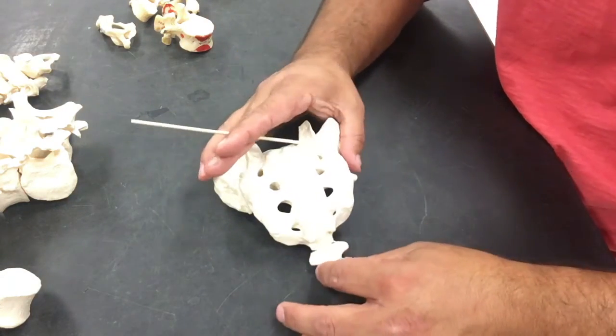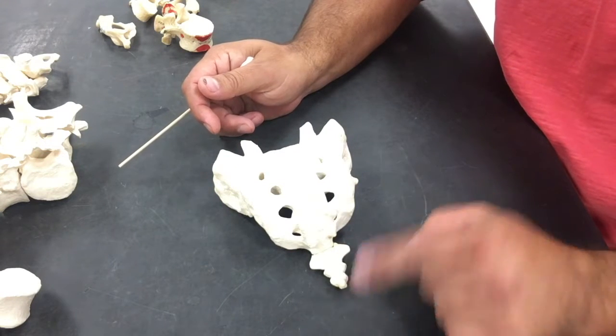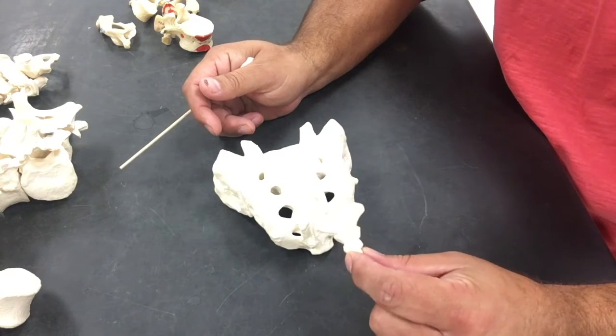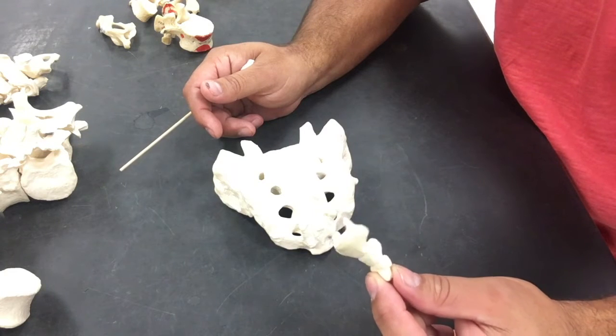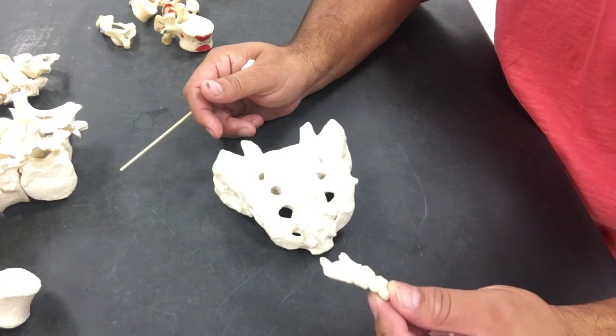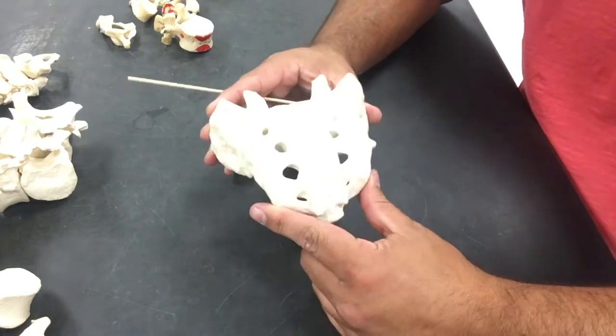This next tutorial is going to include our sacrum and our coccyx, our tailbone. We're going to get rid of the coccyx since it's pretty straightforward and pretty easy. It is our tailbone — a fusion of about two to three vertebrae. This is what we're going to focus on: our sacrum.